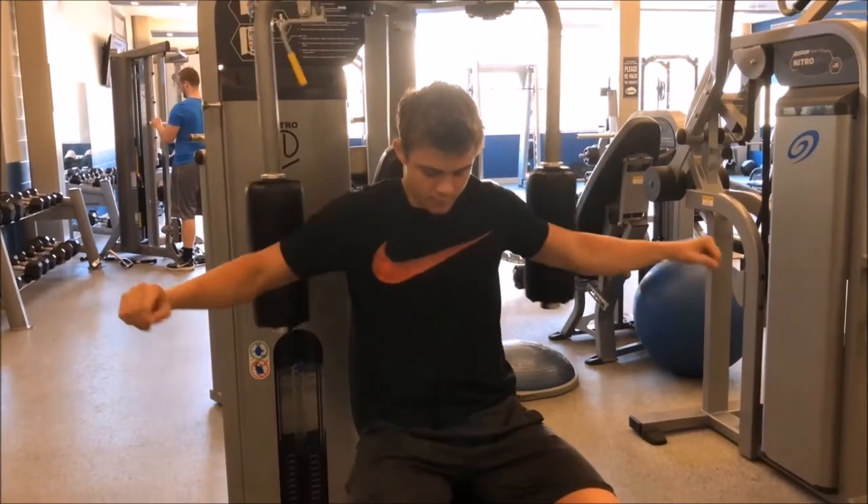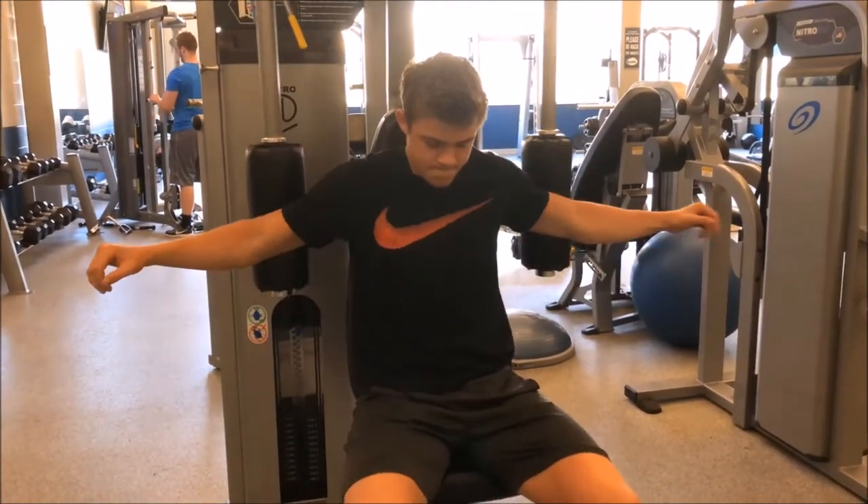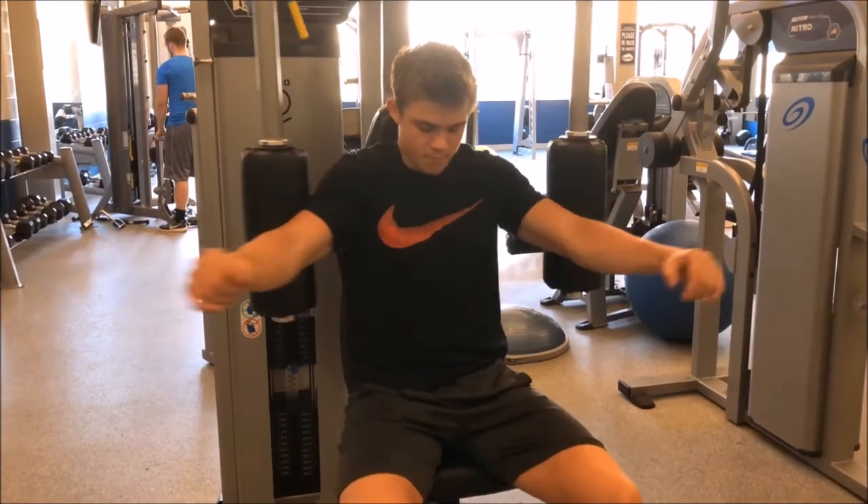This is rear delt flies, which really targets the back deltoids.